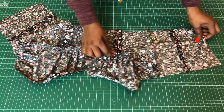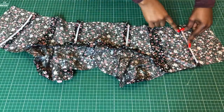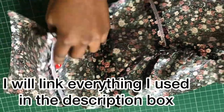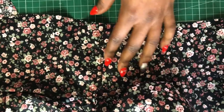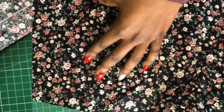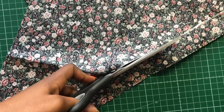Now I'll sew on the boning to the lining part of the top. I used sew-on boning with a zigzag stitch to attach it to the fabric — you can use other types of boning as well, it doesn't really matter. Then I'll go ahead and cut and stitch the straps for the shoulder.